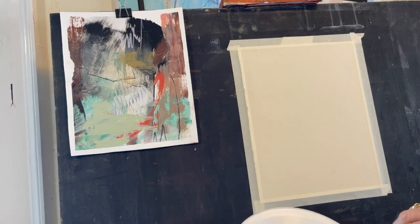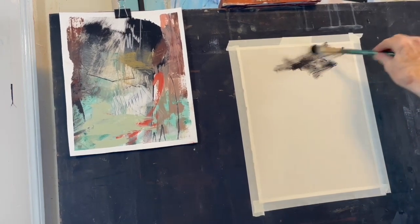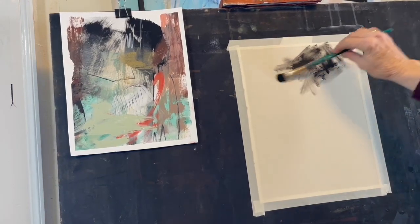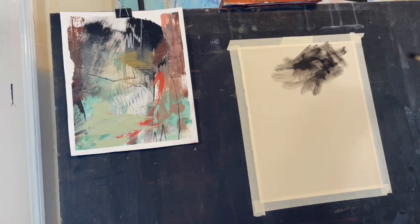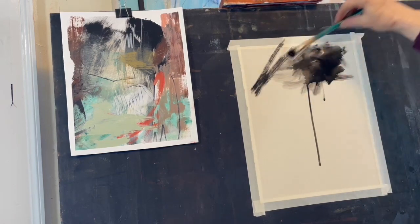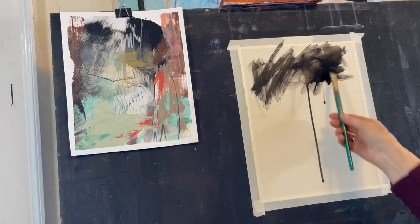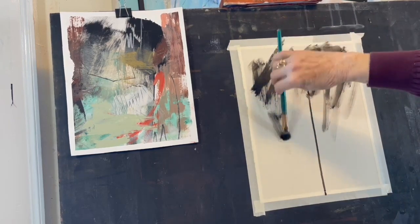I'm going to do an underpainting on this paper with black water-soluble oil paints and a stiff brush. I really like using water-soluble oils on the sanded paper and creating some really active brush strokes. That is a good foundation for me to get started, and I really like the black in the acrylic painting on paper, so I want to keep the feel of that — although I know the finished pastel is not going to look anything like it, and that's not my intention.